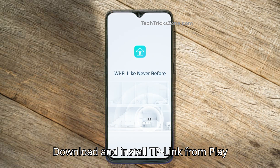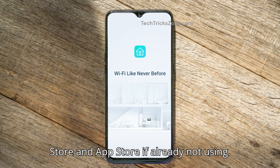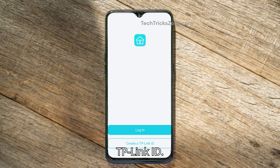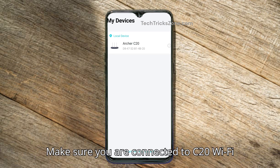You can also enable the guest network from the Tether app. Download it from the Play Store or App Store if you're not already using it. Log in if you're already registered, or create a TP-Link ID. Make sure you are connected to the C20 Wi-Fi network.